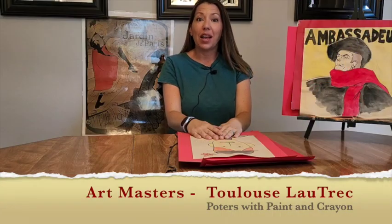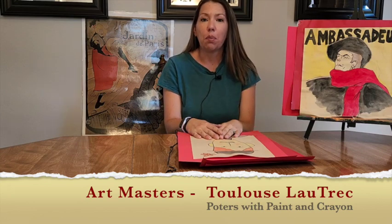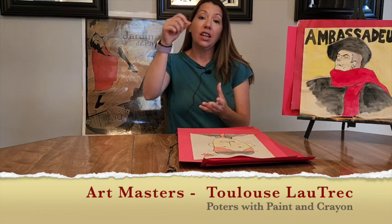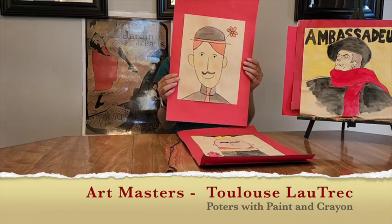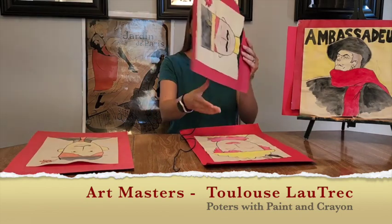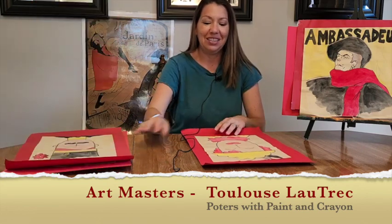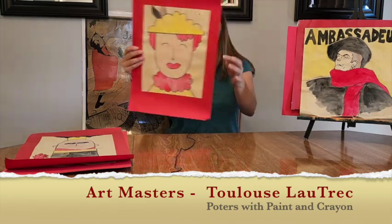Hello and welcome back to Art Masters with me, Mrs. Portia. Today we're going to be doing some Parisian posters just like Henri Toulouse Lautrec. We are going to use some crayon to make some excellent line work and some washes of color to make our posters of our friends from Paris, just like Lautrec would do posters of his friends in Paris. So let's get started on our Parisian posters.